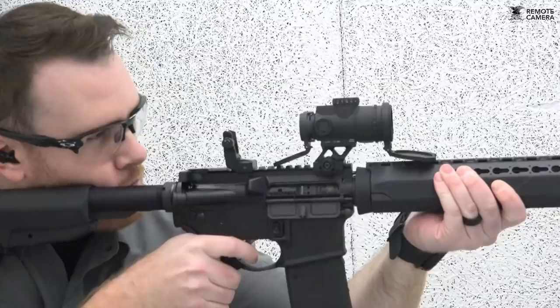In its latest iteration, the MRO Patrol, the optic gains a little bit of size but also some good features. It's really a case of feedback from the battlefield being incorporated into a new design.